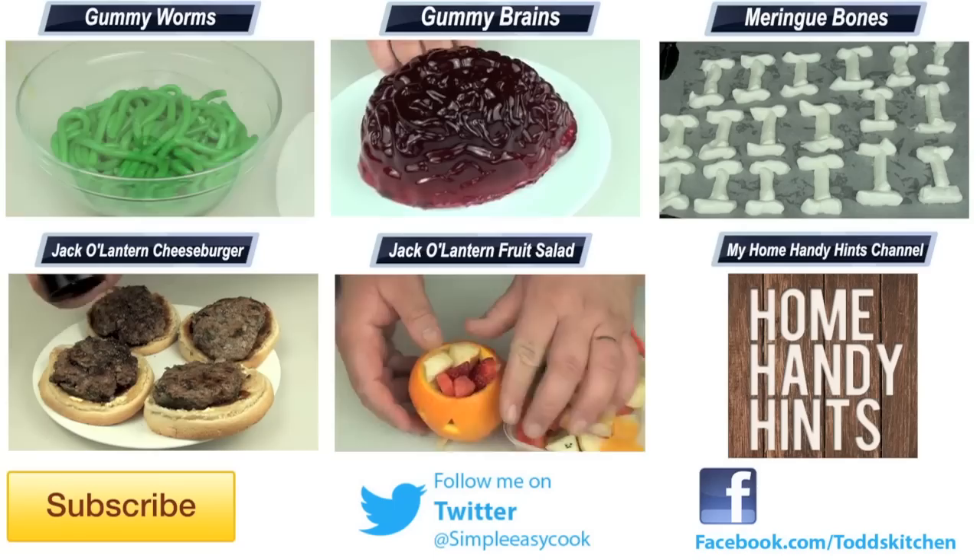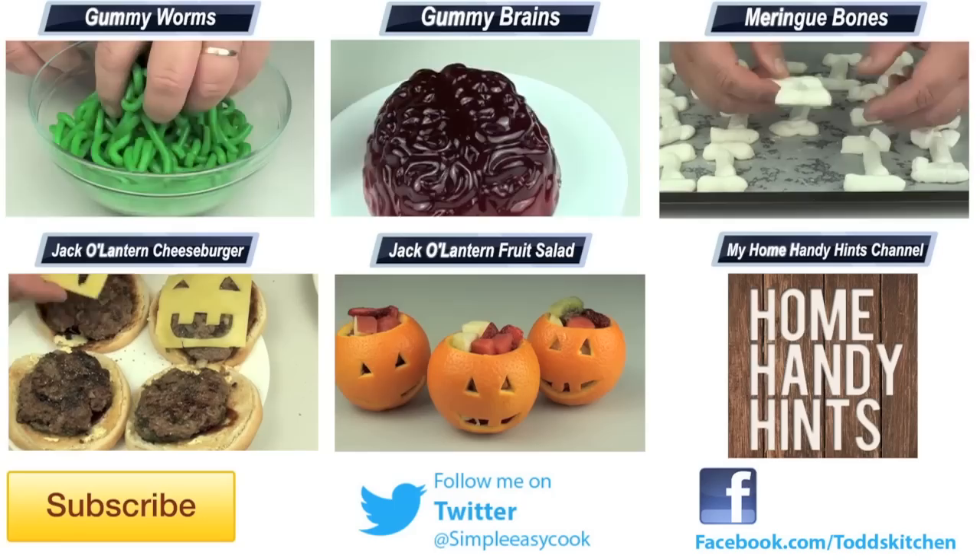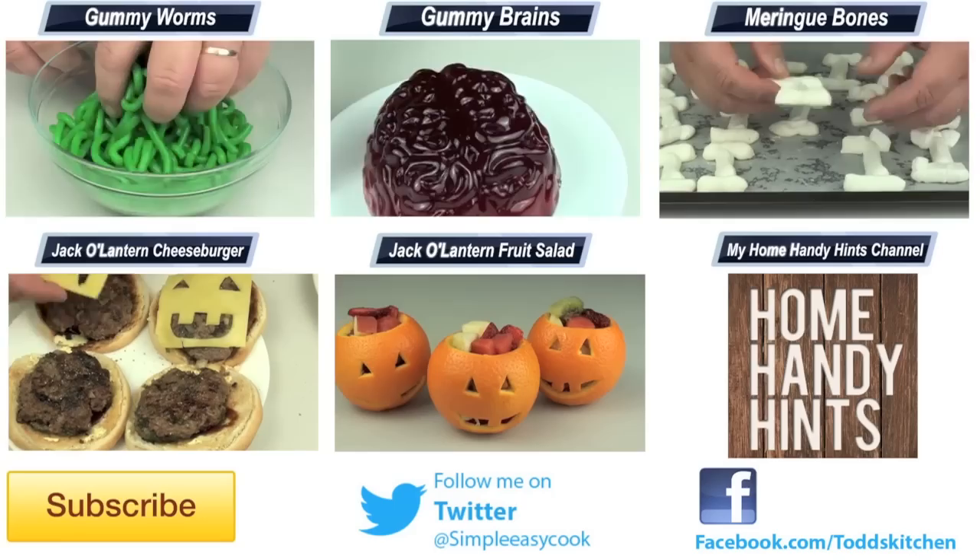This will make a fantastic centerpiece or an added extra for any Halloween party. Thank you for watching this episode of Todd's Dungeon. Please check the links down below to my Facebook, Twitter, Instagram, and Home Handy Hints channel. Please do me a massive favor by giving this video a thumbs up, leave a comment, and subscribe — and I'll see you next time for another ghoulicious recipe!